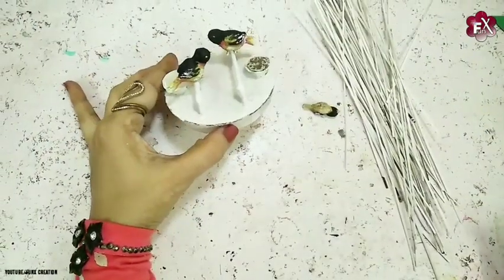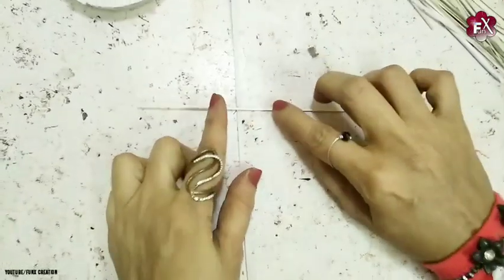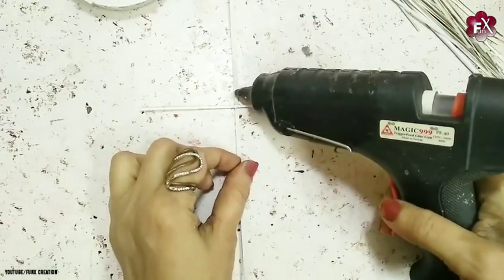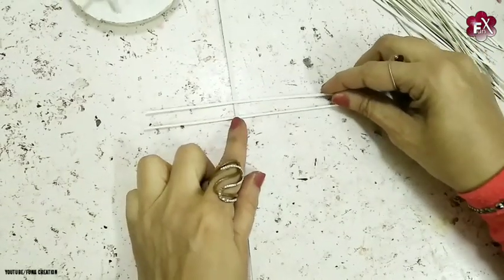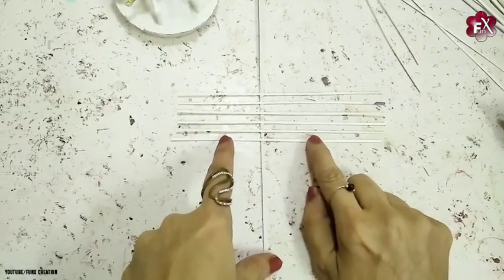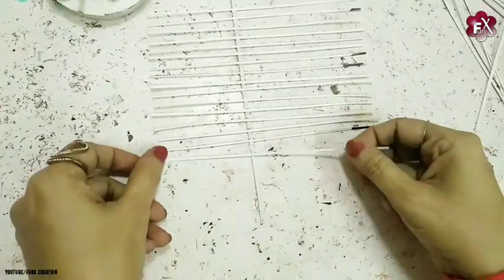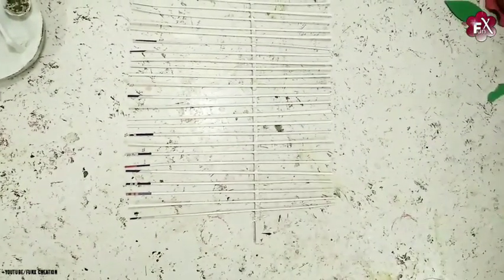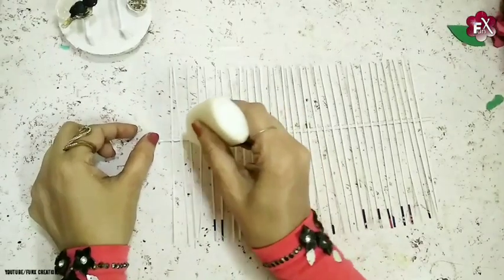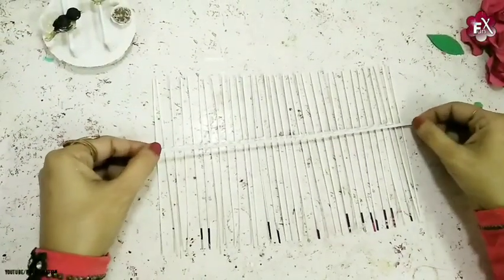I'll keep the third bird aside to stick later. Now I'll start taking these card paper stripes and making a net out of them — it's really easy, you just have to have patience. Stick them one by one and that will give you the perfect cage design. As you can see this is how it looks — a net sort of shape. I'll make it more secure by applying another strip over the other side.